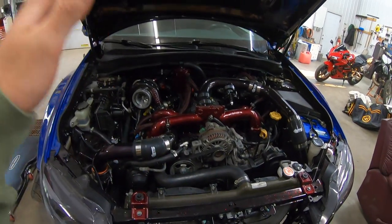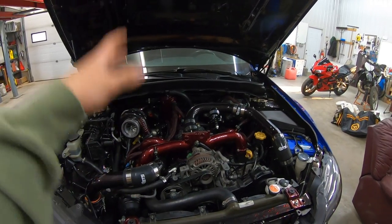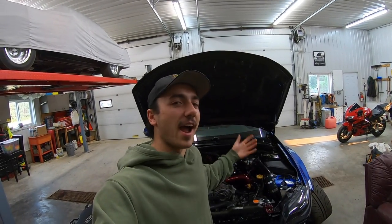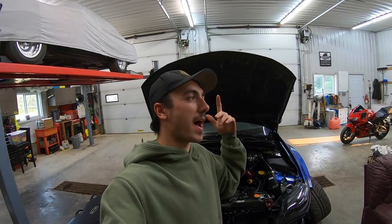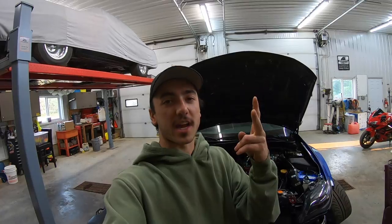This engine bay is almost completely done. All we need to do is run wires for a boost gauge and wires for an AFR gauge. In today's video we're going to be getting my AEM X-Series boost and wideband AFR gauges installed.